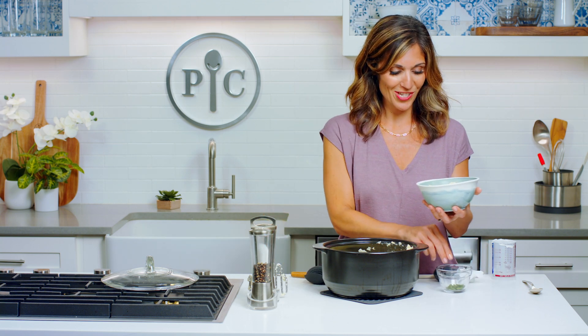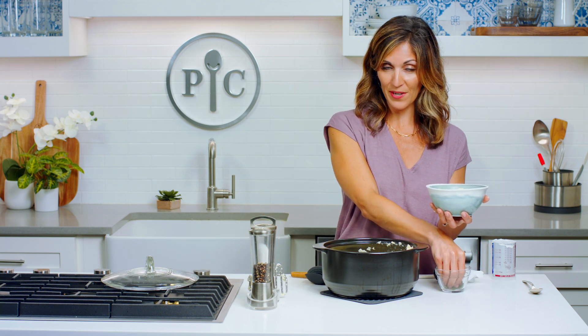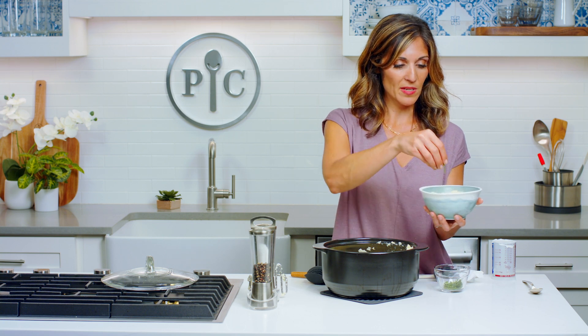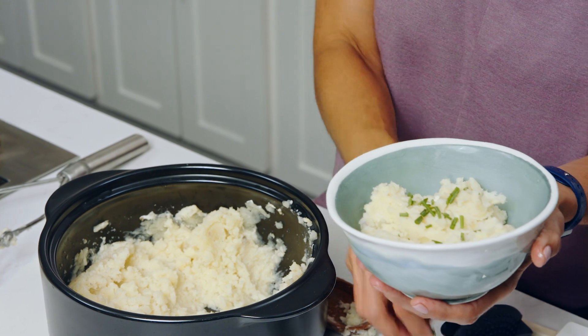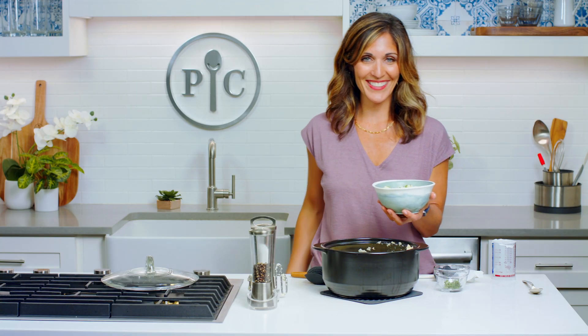I'm gonna top with a little chives. You could even add more Greek yogurt or maybe a little cheese on top. Looks great.